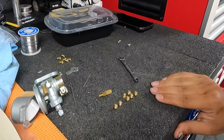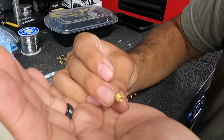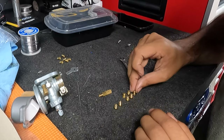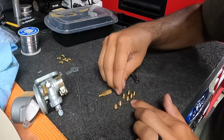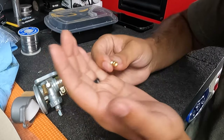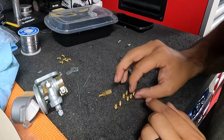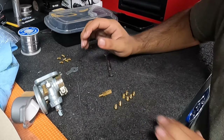All jets are created different. On one end of the spectrum we have a 60 jet, and at the other end we have a 72 jet. The jet we just measured was a 68. I put that right on top of the 68 jet. This jet is from another NT carburetor and it measured out to be a 70. Every NT carburetor is created different when it comes to jetting, so I just want to point that out.